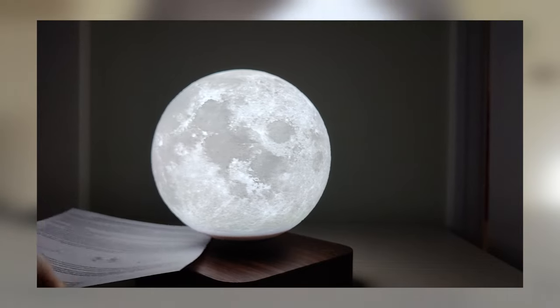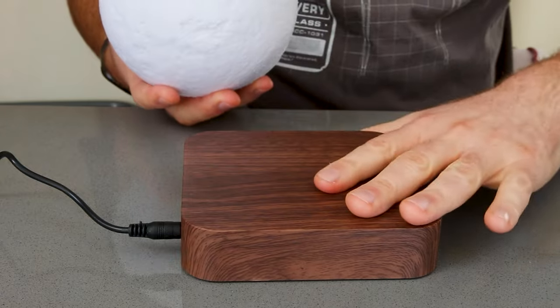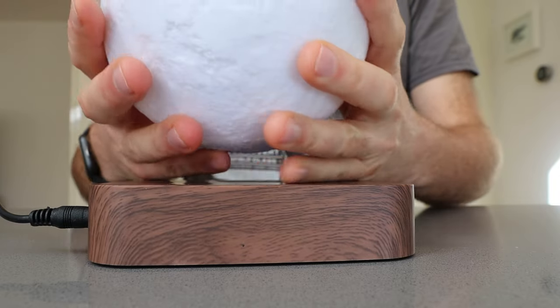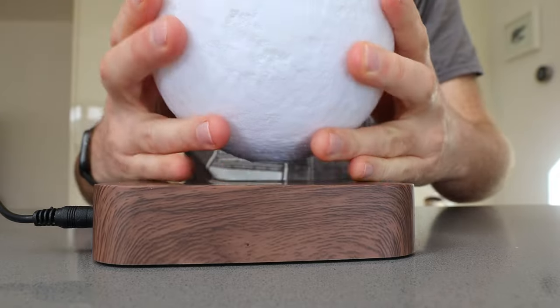Hi there, this is just a quick demonstration of how to get the floating moon actually floating. So you've got a magnetic base and the moon. The magnetic base needs to be powered on — if it's not powered on, all it will do is magnetically lift the base up.